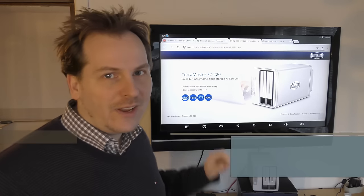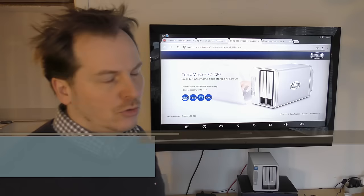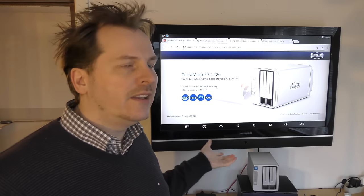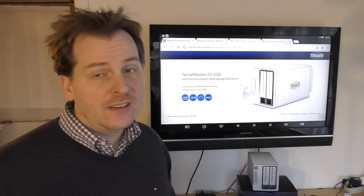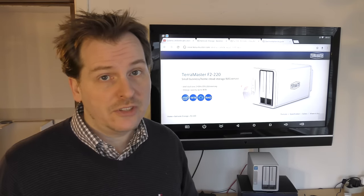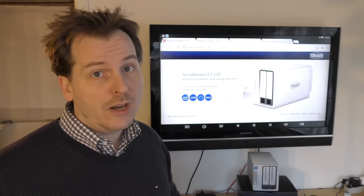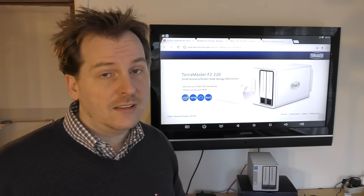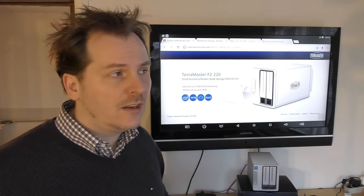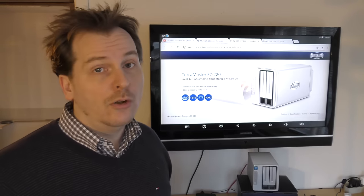Hi and welcome to my playhouse. Today we're gonna have another look at this Terramaster NAS server, the F2-220. Last time I forgot something - it was rebuilding the array and we didn't get to see the performance when the array was rebuilt. Terramaster said it should be able to read at 110 megabytes per second and write at 105 megabytes per second, and we were way lower than that.